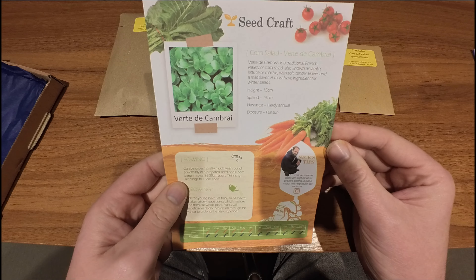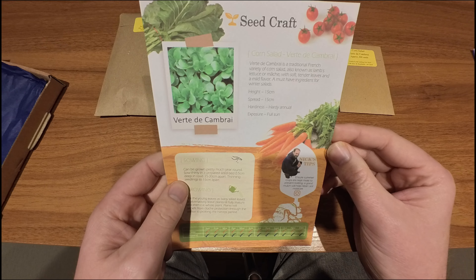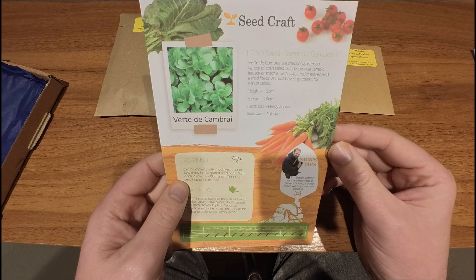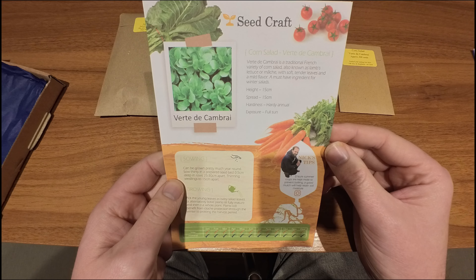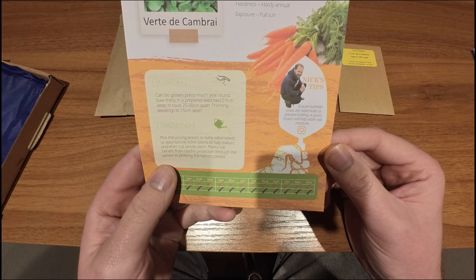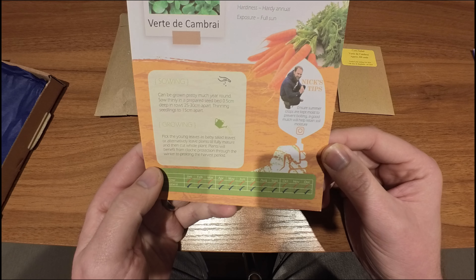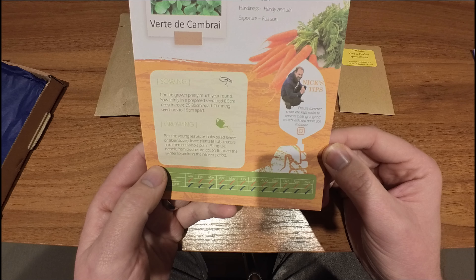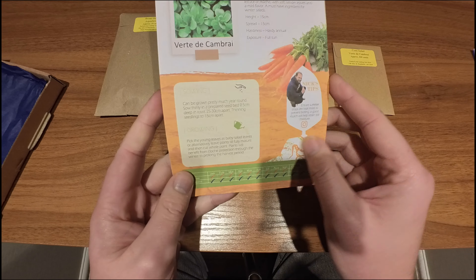And then we have corn salad Verte Dicambre. It's a traditional French variety of corn salad, also known as lamb's lettuce — a must-have ingredient for winter salads. Ensure summer crops are kept moist to prevent bolting. A good mulch will help retain soil moisture, and you can sow and harvest any time of the year.